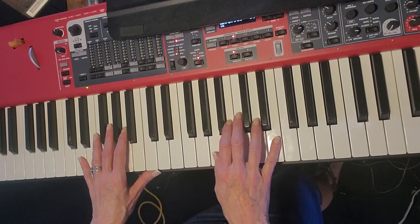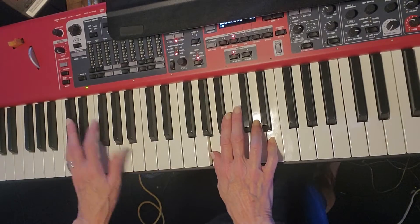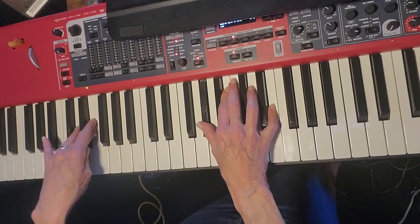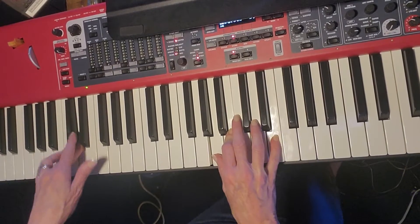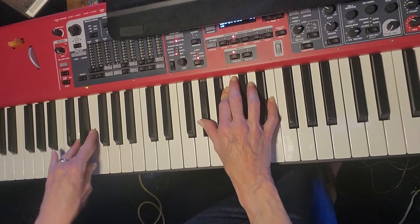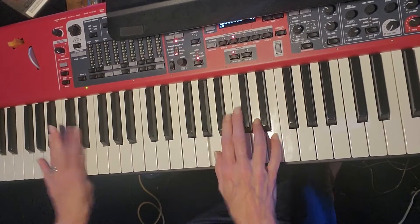This is the instrumental right before the bridge. 1, 2, 3, 4, 1, 2, 3, bop, bop. Syncopated — bop, bop. Sorry, I messed up with my chord. 2, 3, 4, 1, 2, 3, bop, bop.